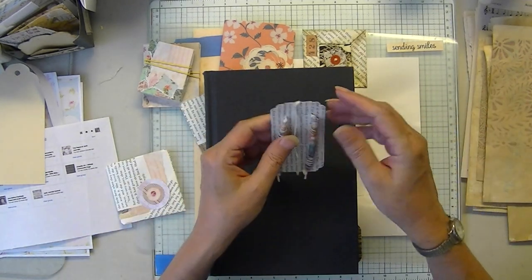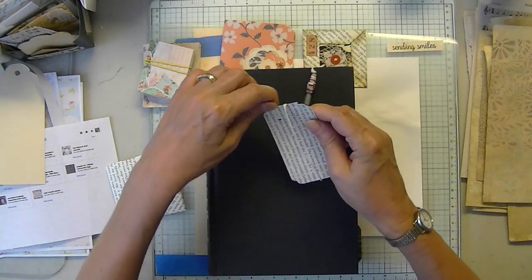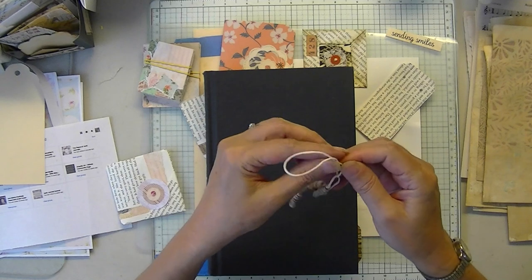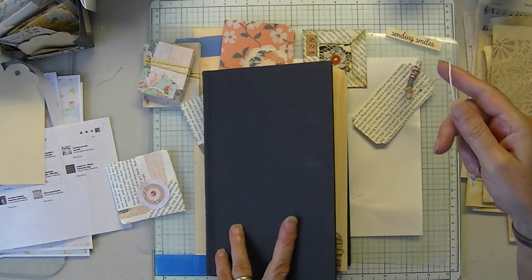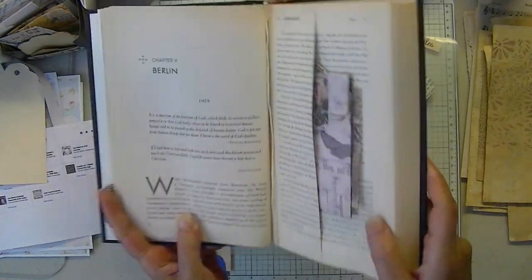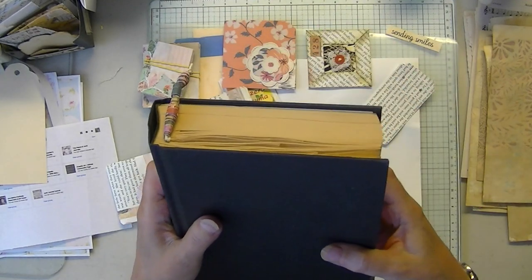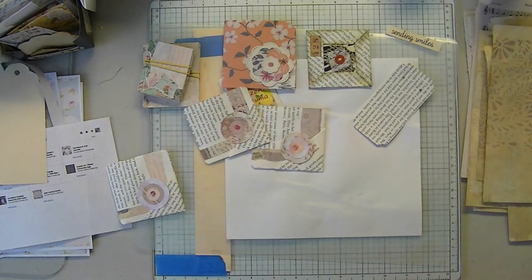Another thing I came up with was a book thong. This is a very easy summertime project, and of course it's made with paper beads. There you go — that's your book thong.